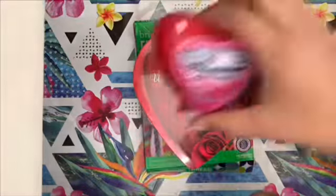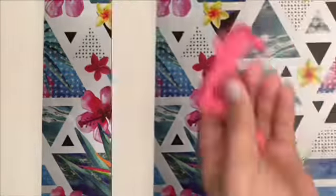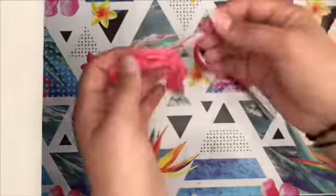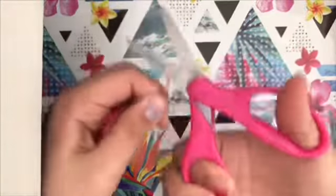For this next DIY, what you're going to need is some thread, chocolates, lifesavers, and scissors. You're going to get your thread and your scissors and cut two long pieces.